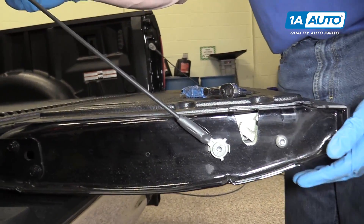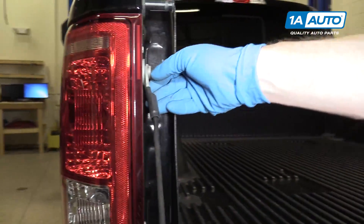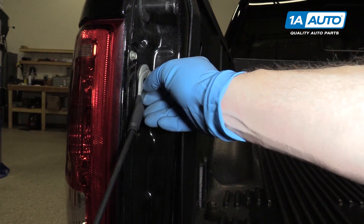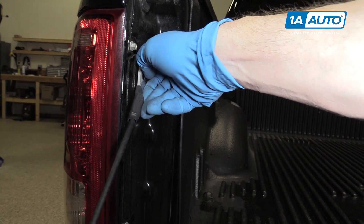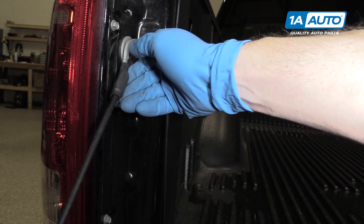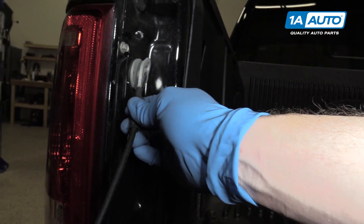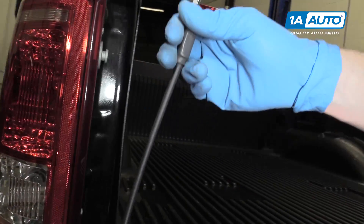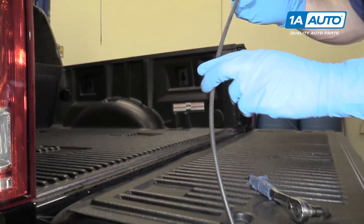Make sure your tailgate is supported. Start up here and pry it with a screwdriver — or try it with your hand. Just pry this back so that the tailgate will come off. Make sure that your tailgate is supported so it doesn't drop down.